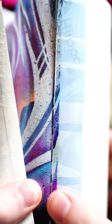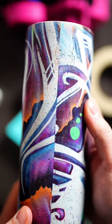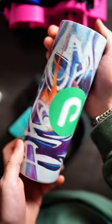Here is how it turned out. As you can see, the design transferred to the tape we applied and not through to the tumbler, leaving us with one perfect seam line. Thanks so much for watching — hope this tip helped and we'll see you guys in the next tumbler tips, tricks, and tutorial video.